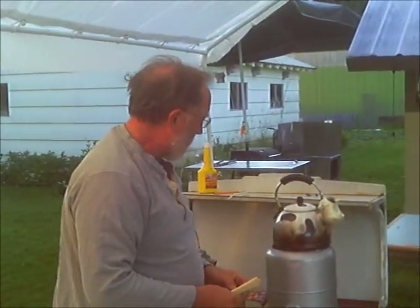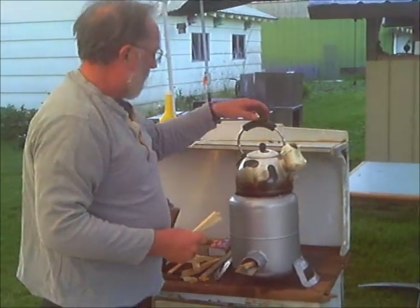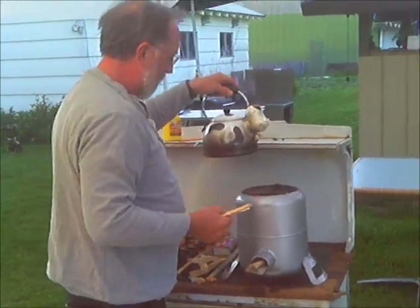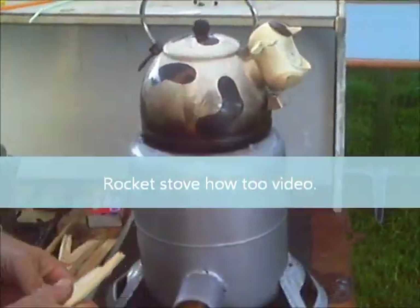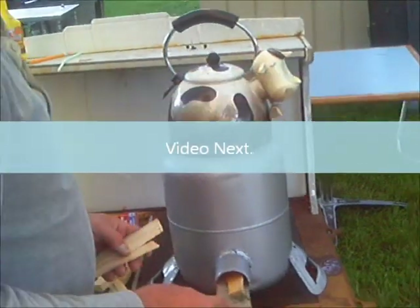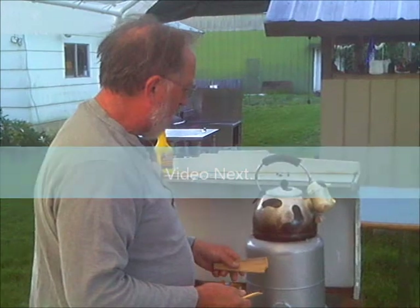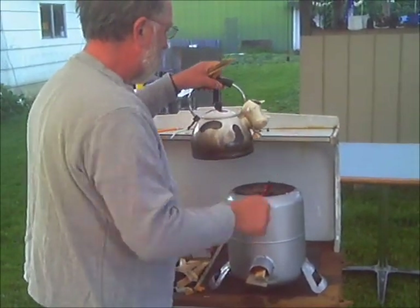Here we are the next day. It was 10 o'clock last night when I had this boiling. I've been putting some wood inside just to get it superheated. I have it painted now. One thing I did not do is I didn't put any vermiculite or sand inside. This is light and portable and it doesn't really get all that hot on the outside, which I'm fine with.